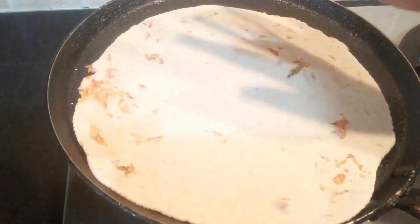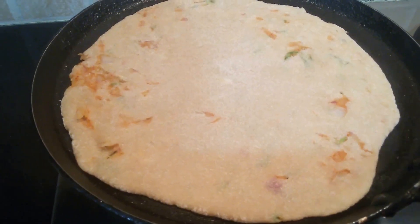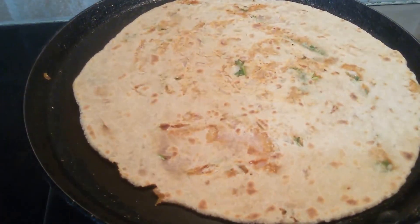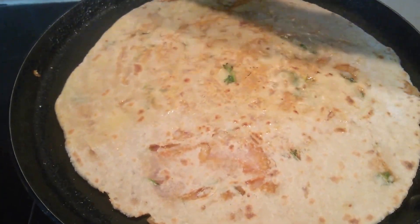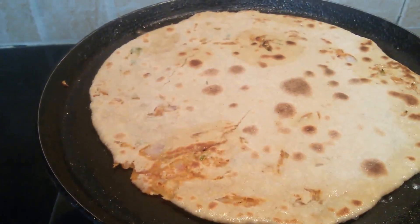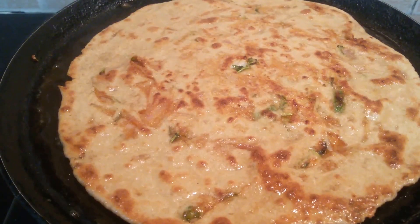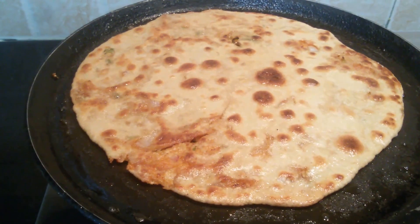Now I'm going to transfer this to the heated tawa. We need to wait until it's cooked on one side. Let me flip and see if this has been cooked from the other side. Now we need to apply butter over this. Now let's cook this on the other side too. Looks like this is cooked on the other side too. Let me flip this and apply butter on this side too. We need to keep flipping this and make sure it is cooked nicely on both sides. This is cooked.